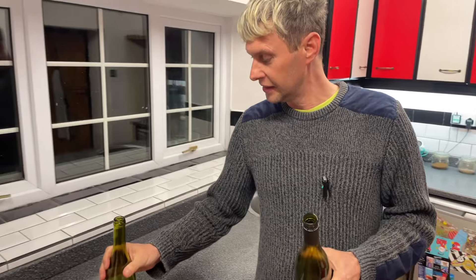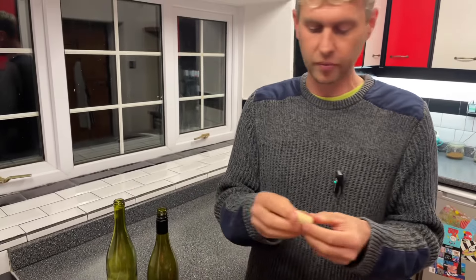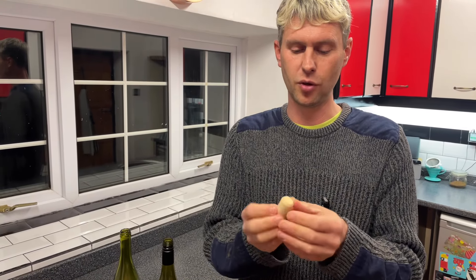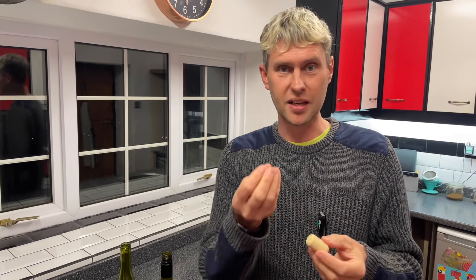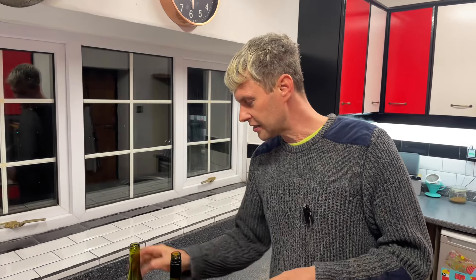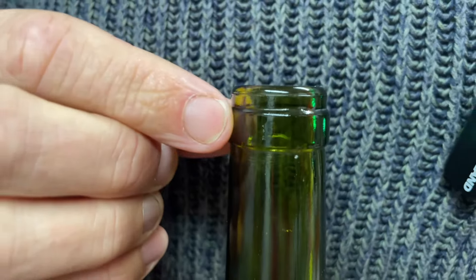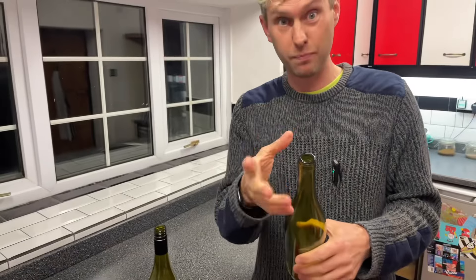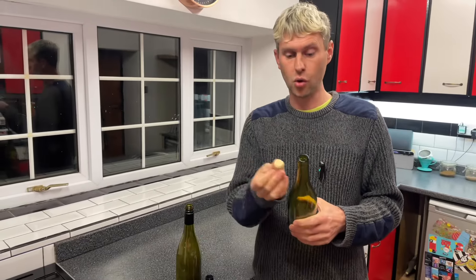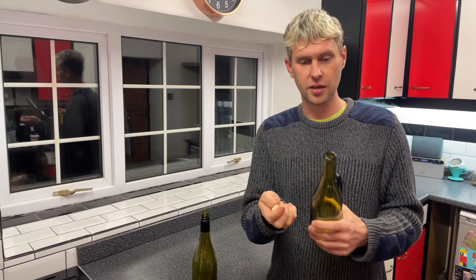Okay so that's part one. Secondly, what happens to the cork when it's in the bottle? Because it's nice and dry right now, but if any of you have used wood — this is basically bark — when it gets moist and damp it starts to expand, and that is where this little band comes in. This little thick band of glass all the way around it is to support the bottle neck when the cork expands, giving it the extra strength it needs.